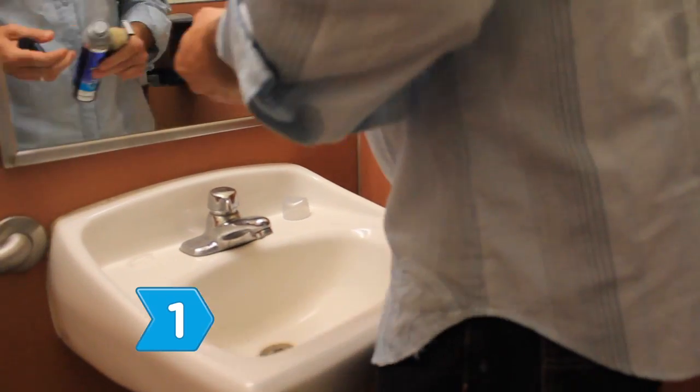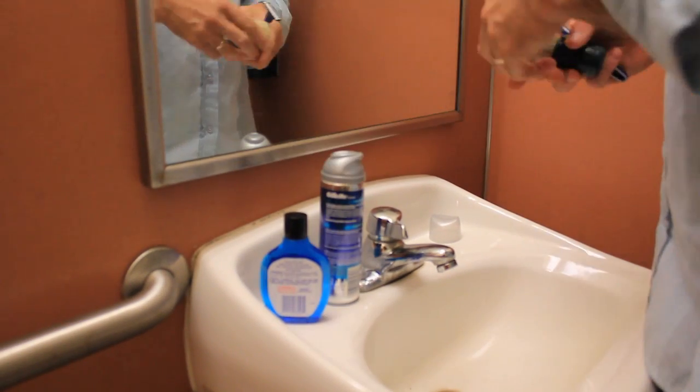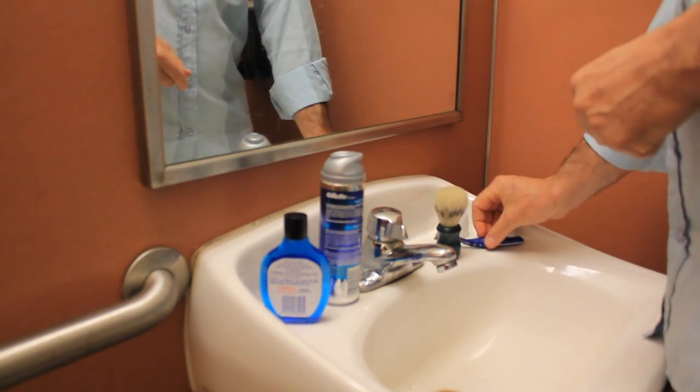Step 1: Have confidence in your appearance. You've lost your hair, not your mojo. Forget the comb-over, roll up the rug, and come to terms with your changing hairline.